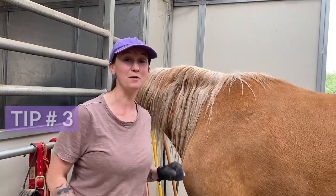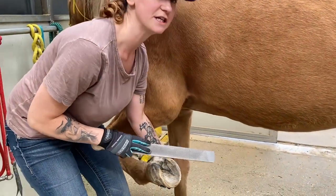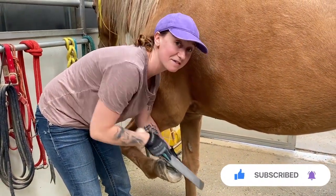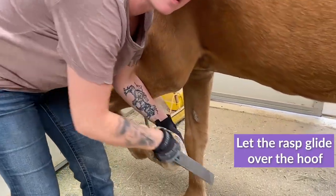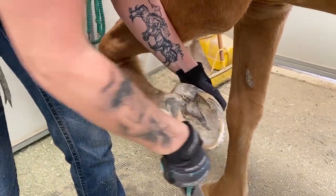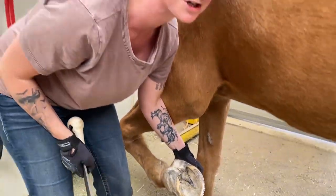The third tip also relates to pressure. You actually don't want to push very hard — if you push too hard, it's going to kind of catch. Whereas if you just let the rasp slide over the hoof and not push down as hard, you're actually going to get more hoof taken off that way and it's going to be easier for you, especially in the summer.